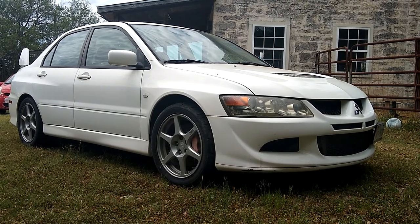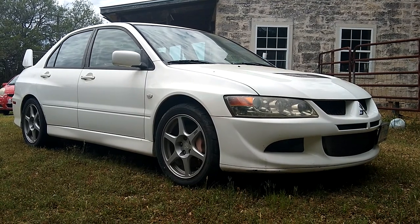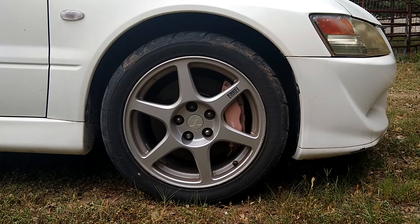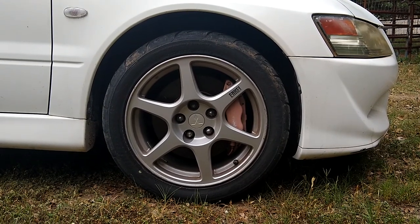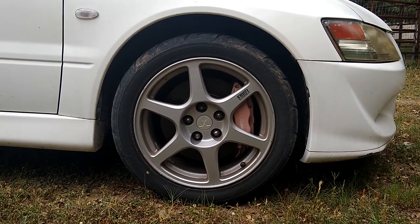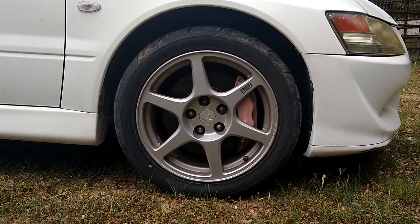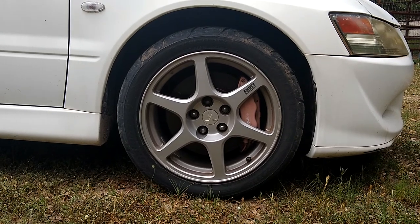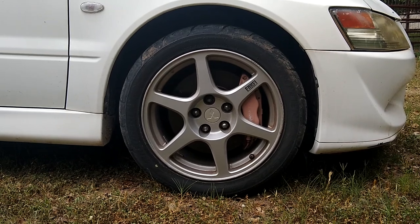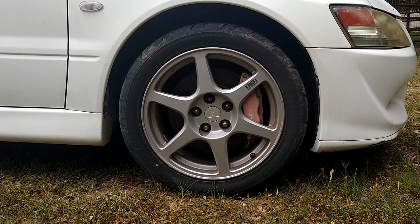In today's project we're going to be giving this Evolution 8 a caliper brake refresh. I plan to pull the calipers off, strip off the powder coat, polish and re-clear the calipers. It's going to be a total caliper rebuild along with replacing the rotors and upgrading to steel braided brake lines. We'll be doing this on all four corners and without further ado let's get started.